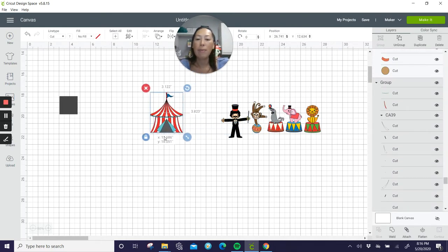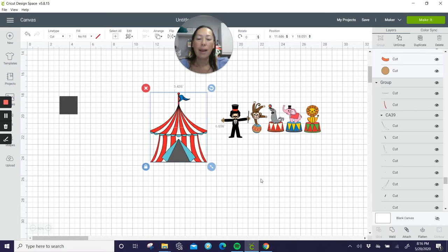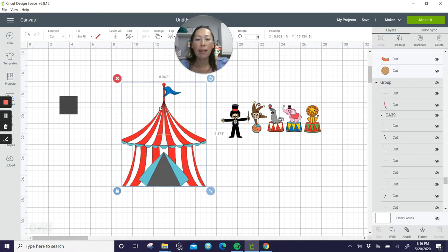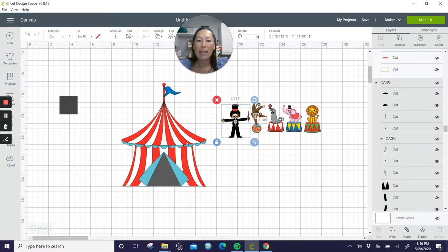Right now I'm not concerned with how big things should be — I'm just going to make every piece proportionate to one another, and then at the end we can resize. We need to make sure the ringmaster is not gigantic compared to a super small tent. Everything needs to be proportionate, so that's all I'm worried about right now.